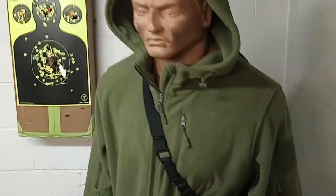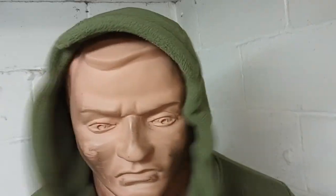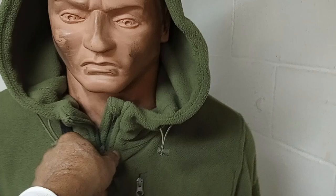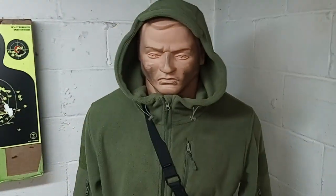It also has patches on the side — places for patches on each side here. It does have drawstrings for the hood so that you can cinch your hood up real nice, zip it up like that. I think that's the way Bob likes to rock it.